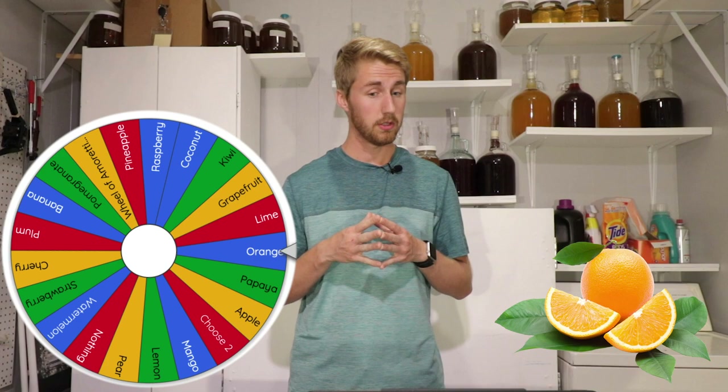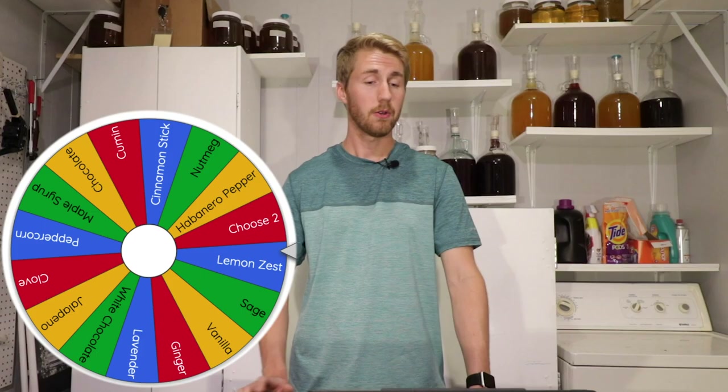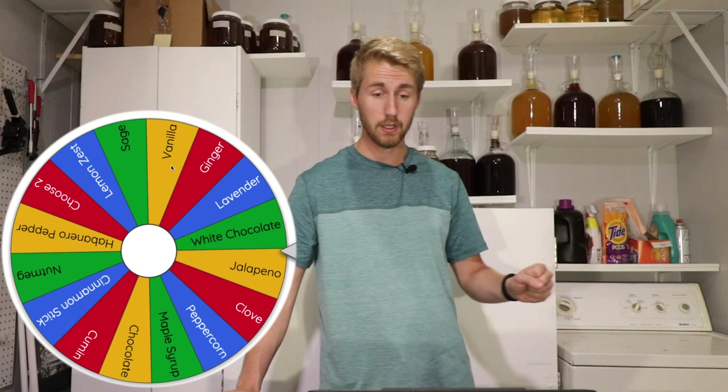Wheel one has a bunch of fruits — a choose-two with some rather interesting things on it. Let me go ahead and spin it. Our first ingredient is going to be orange. Okay, haven't had this yet — orange. Now let's find out what our second ingredient is going to be. This second wheel has a bunch of wild flavors on it.